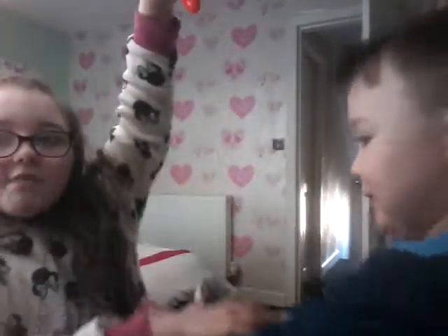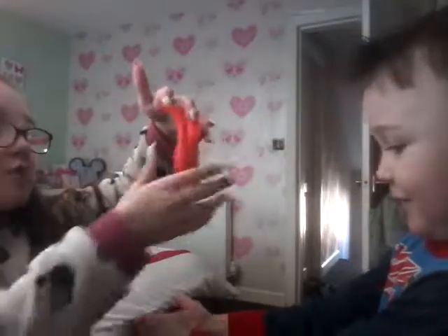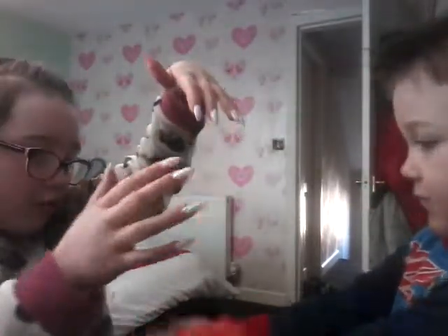Drop it in your hand, drop it in your hand. Drop it, dropping, dropping. Here is the orange, as you can see.